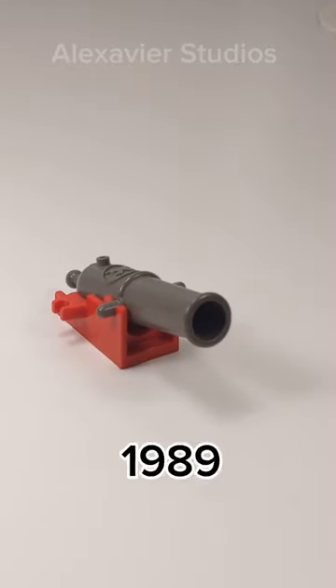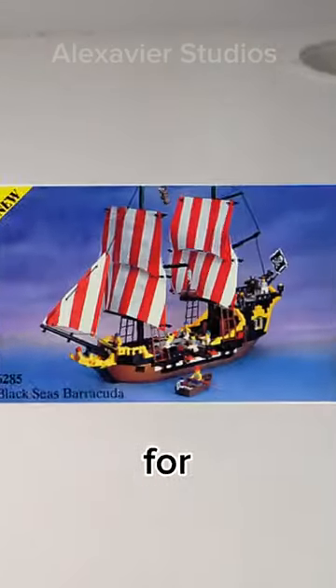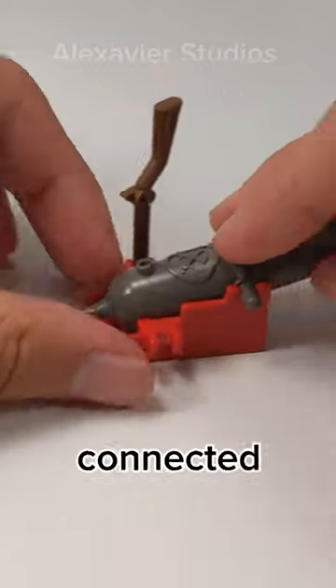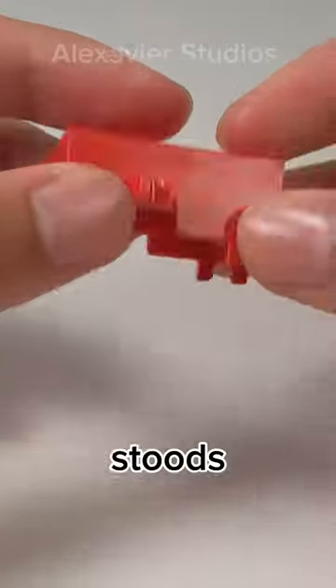This is the Lego Cannon. Back in 1989, Lego created this piece for their pirate sets. The piece has bar connections on the sides which allow it to be connected to this holder. The holder had clips on the sides and anti-studs at the bottom.